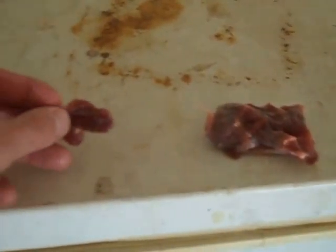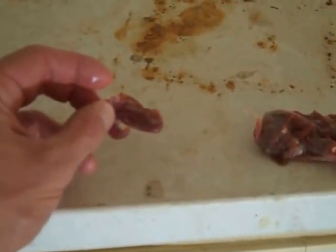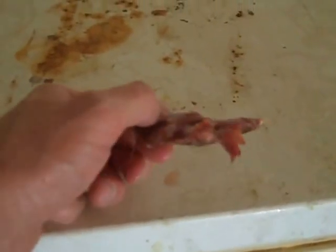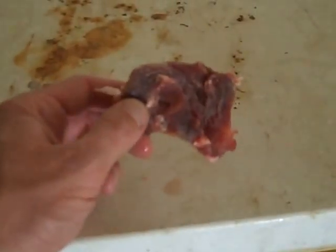Start out with something real small — maybe the size of a quarter — and then in a couple of weeks you'll end up getting to a larger piece, and that's when you know your beetles are really starting to rock and roll. I'll show you real quick what's inside my container.